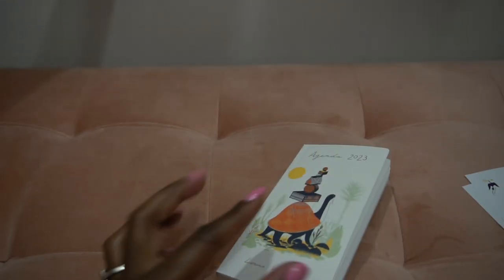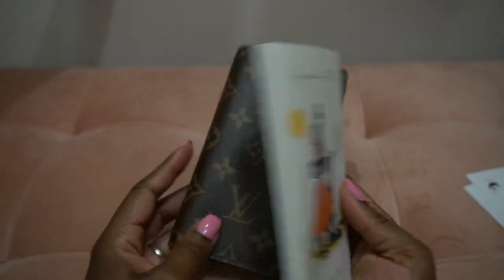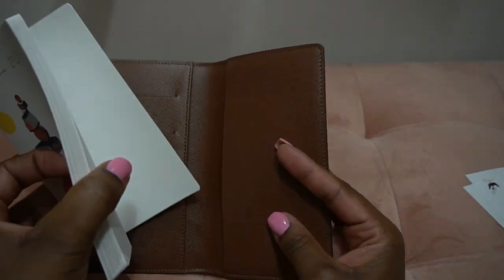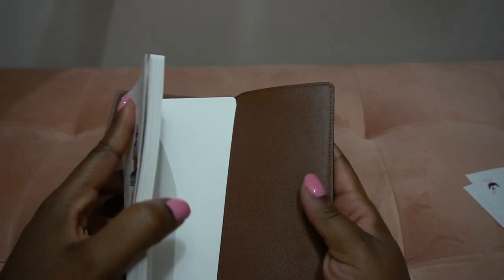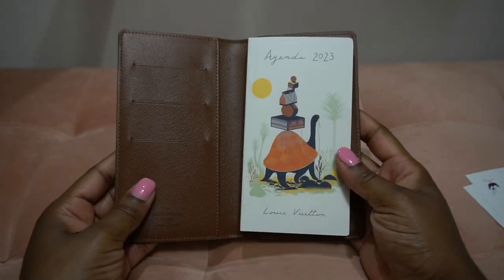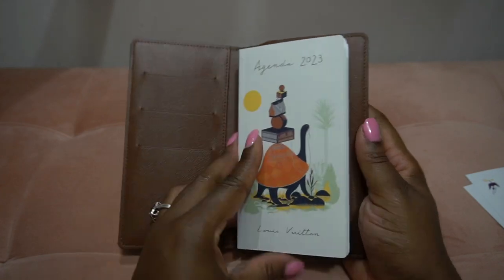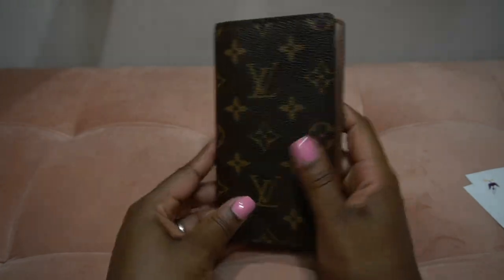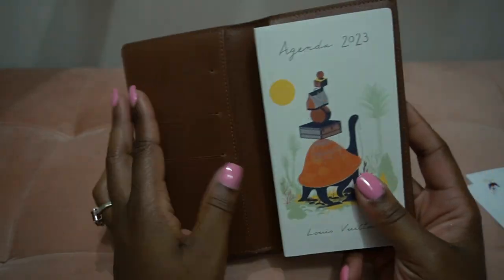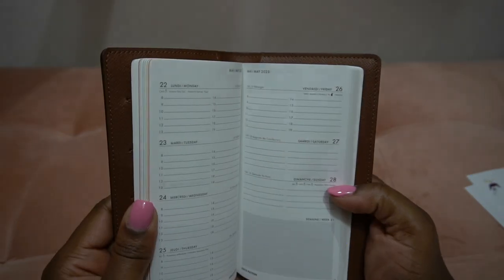Let's go ahead and get this into the agenda and see how it fits. I'm just going to take this back piece and slide it in like so — and of course it fits perfectly. It also leaves room for me to put cards, cash, or whatnot. Very straightforward weekly agenda, no frills really.